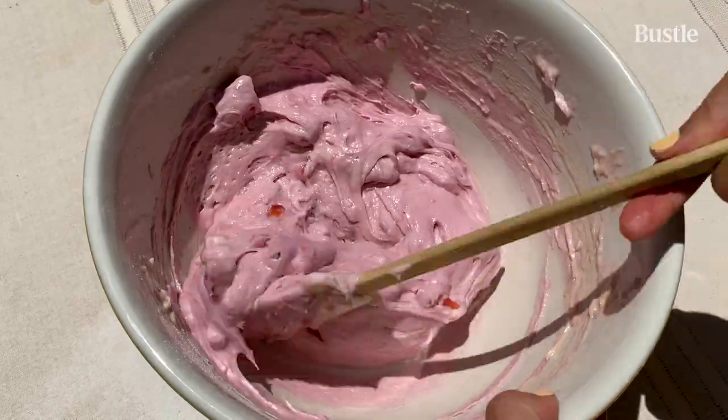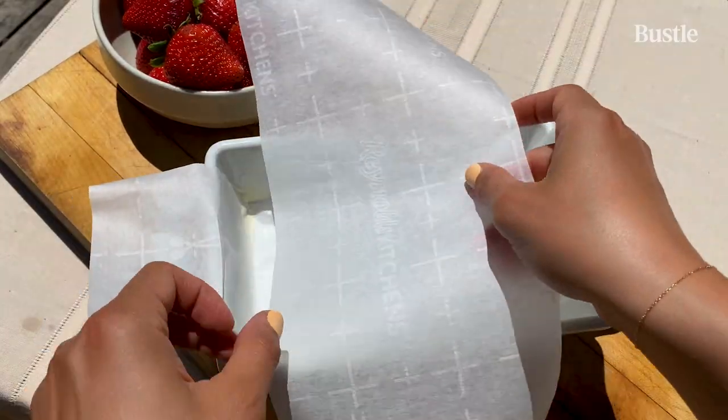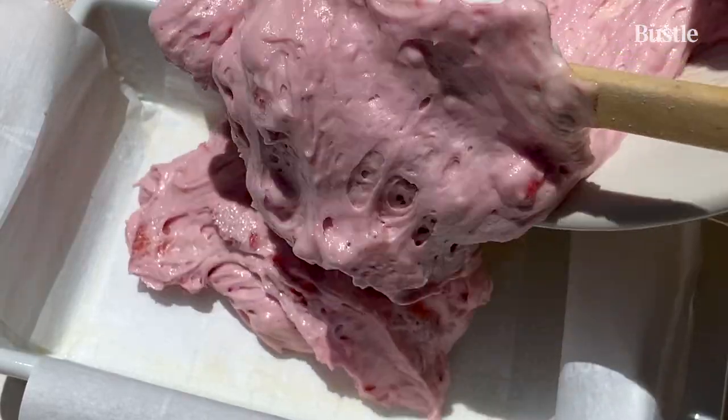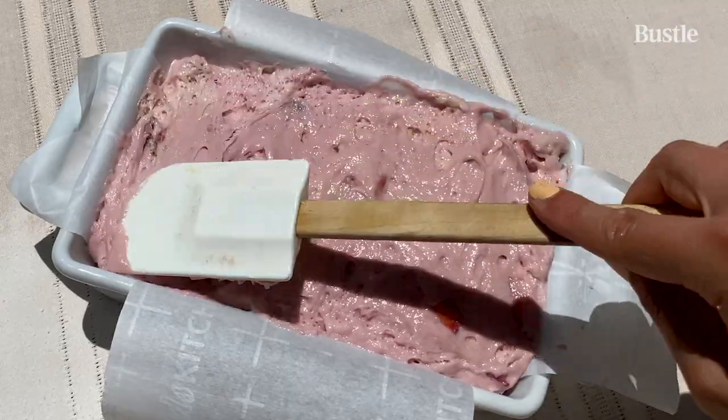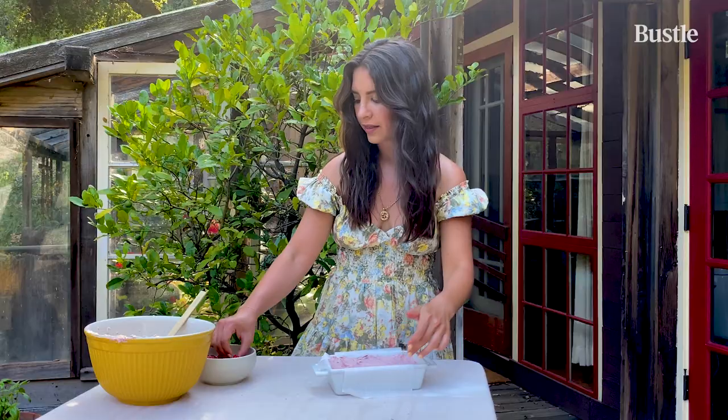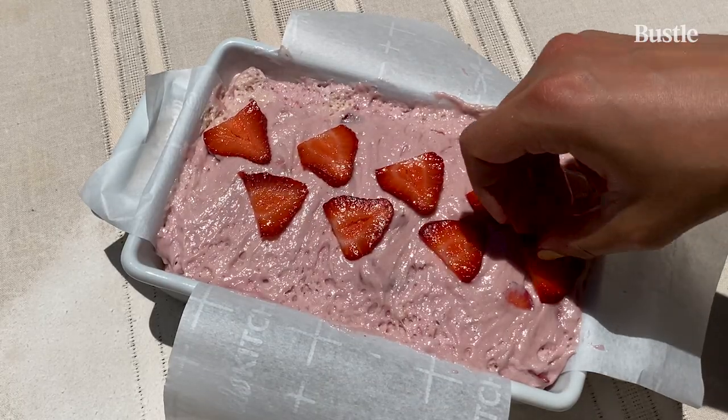Time to pour the batter into the loaf pan — eight and a half by five and a half inches. Take your rubber spatula and just smooth out the top so that it bakes nicely. I like to decorate the top with some sliced strawberries. Strawberry bread is in the loaf pan — we'll put this in our preheated oven.